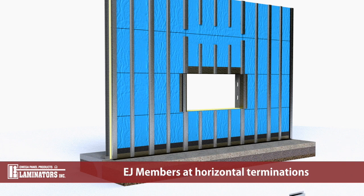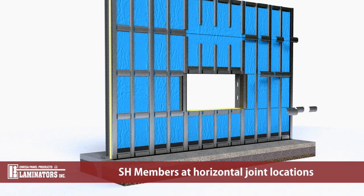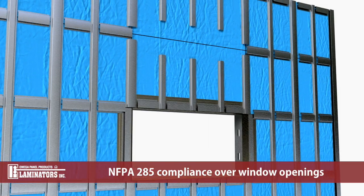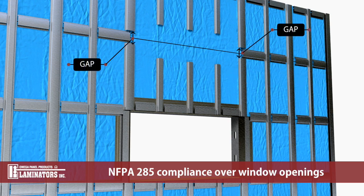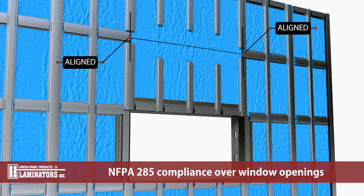Cut horizontal EJ members to fit between the flanges of the vertical EJ, SH, and AH members along horizontal terminations such as wall base, above and below openings, and at transitions such as roof lines. Cut horizontal SH members along horizontal panel joint locations and place between vertical members. To maintain NFPA 285 compliance, horizontal SH members are omitted from the horizontal panel joints over the window opening. Maintain gaps in vertical SH members at vertical panel joints aligned with the window jams. Align ends of adjacent horizontal SH members with the center line of discontinuous vertical members.